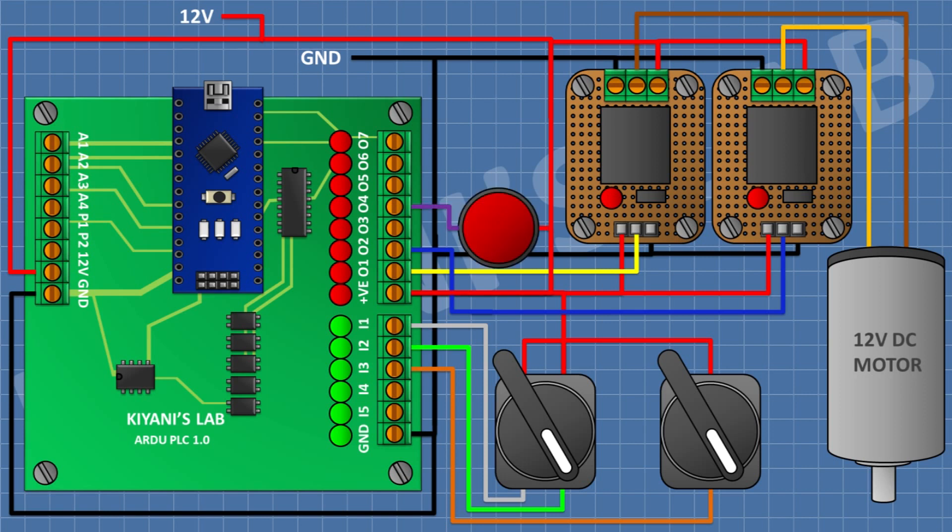After that I'm gonna connect an indicator and connect its one pin to positive supply and its other pin to output four of the PLC.